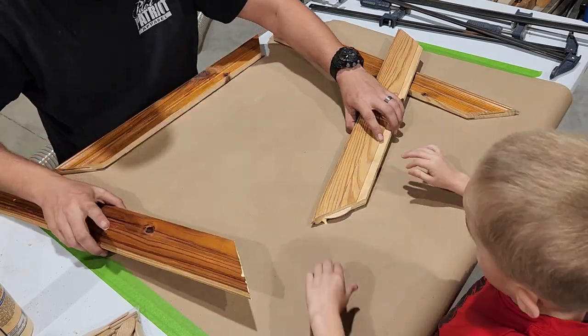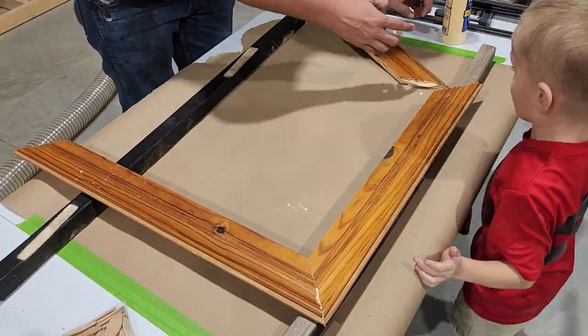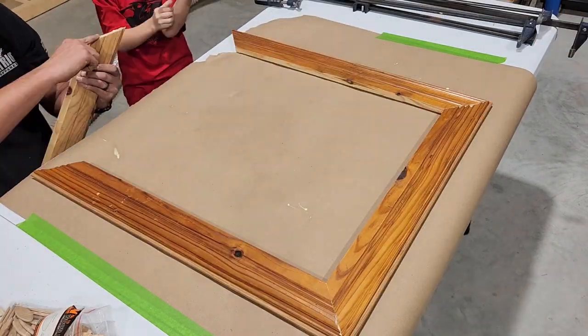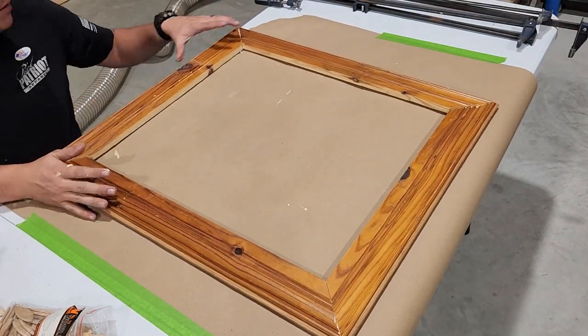Once I have those cut, my little helper is going to help me with the wood glue and sticking the biscuits down into the holes where they need to go. Then we'll push each section of frame together and clamp it into place so it can dry.